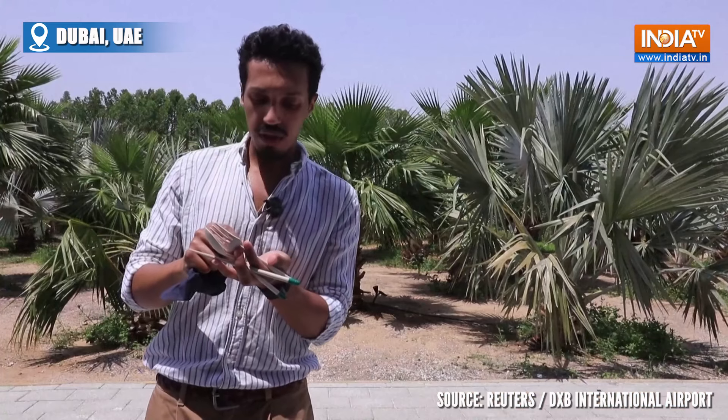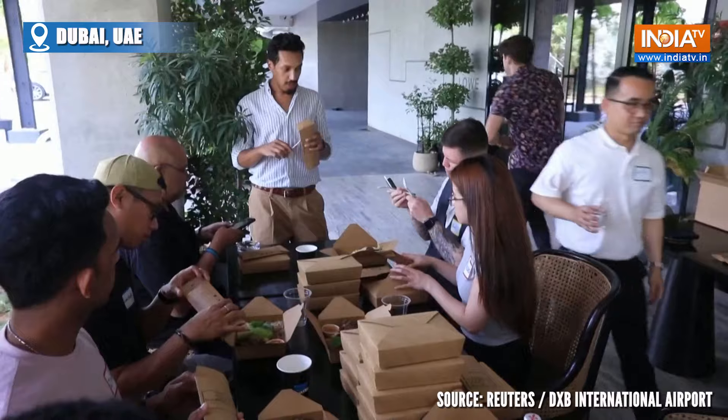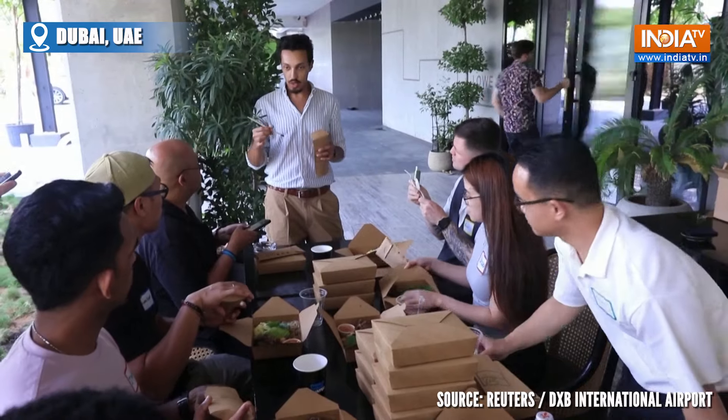You can keep reusing the cutlery and it's reusable for up to five years. There is no need — we don't really like the whole concept of single use. So that was the main purpose behind us making the plantable cutlery: we want to combat single-use plastics and provide a more sustainable alternative.